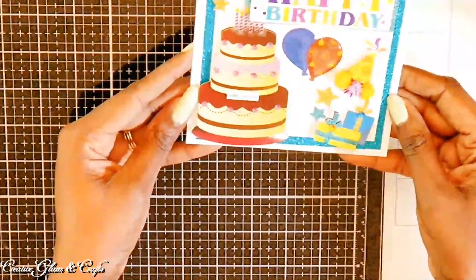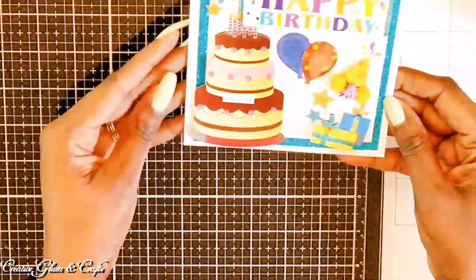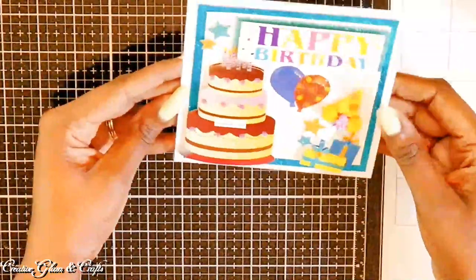I usually make my stickers, but sometimes you want that extra pizzazz that those 3D stickers from Park Lane and Jolie can give you. And I thought that was absolutely gorgeous.